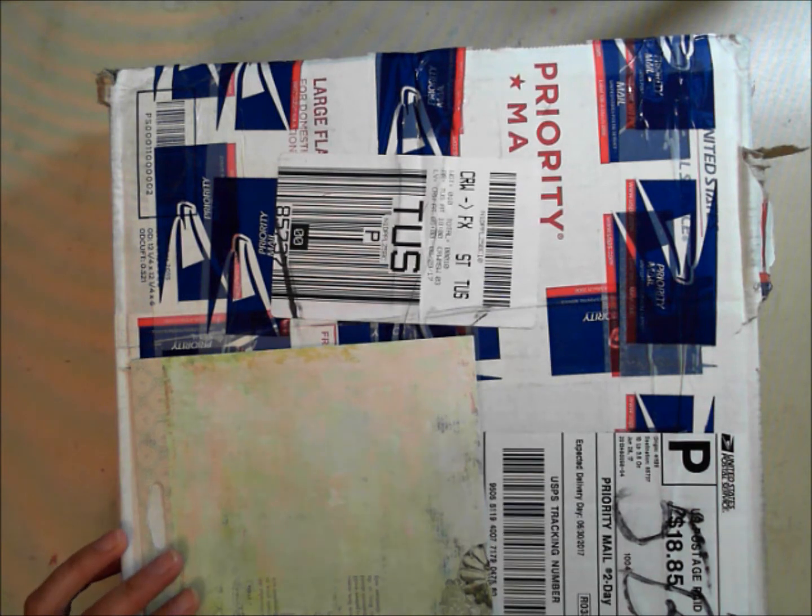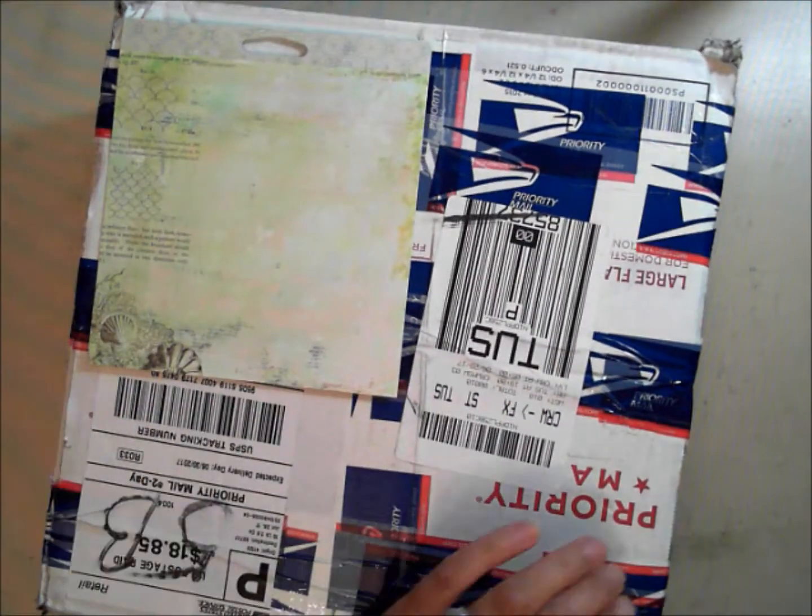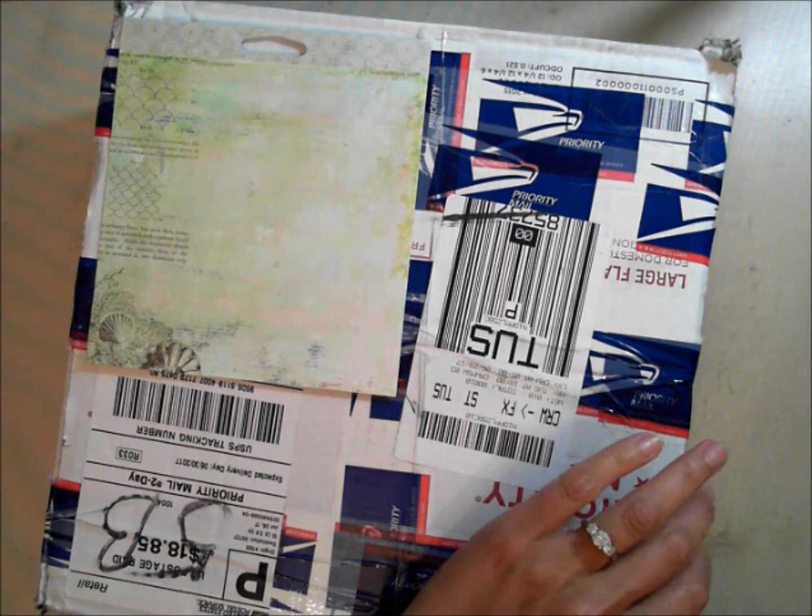Hi everybody! I have a package from Michelle Randolph and we decided to do a swap. The swap was one of the friendship umbrellas, so I wanted to reveal this. I didn't open it yet, so I'm going to open it in front of the camera. I'll leave a link to Michelle's channel — she does some gorgeous cards and all kinds of projects.